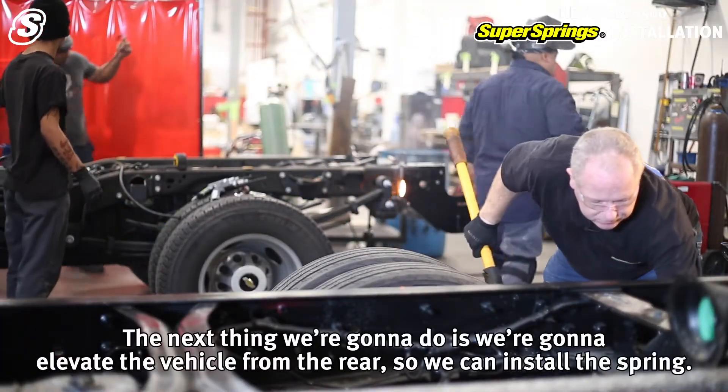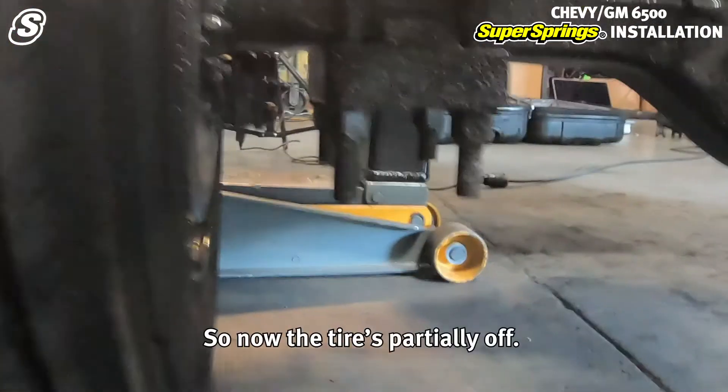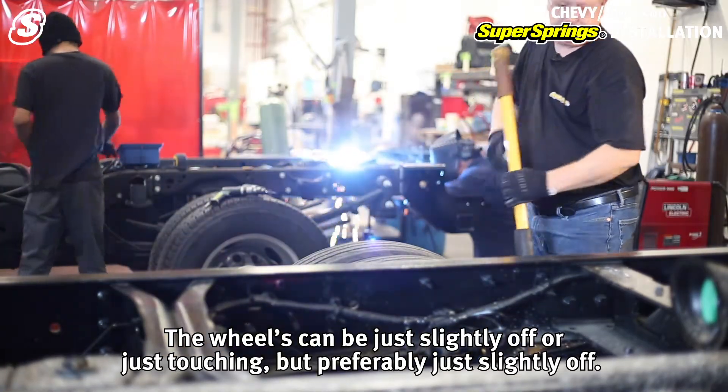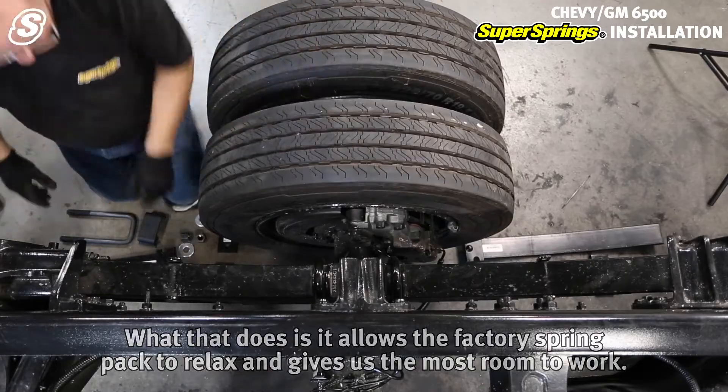Next we're going to elevate the vehicle from the rear so we can install the spring. The tire is partially off — the wheels can be just slightly off or just touching, but preferably just slightly off. What that does is it allows the factory spring pack to relax, which gives us the most room to work.